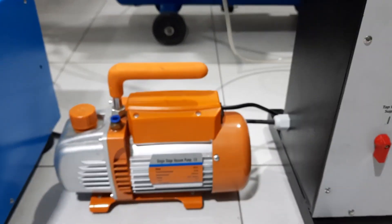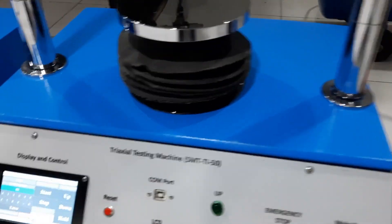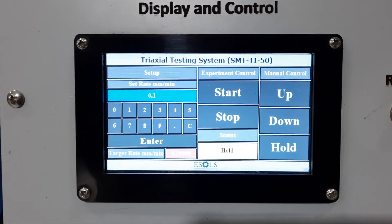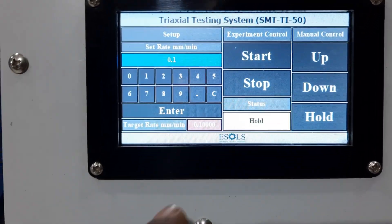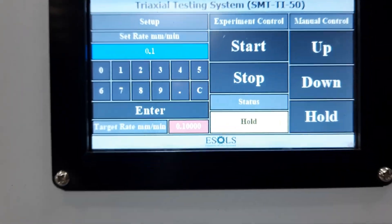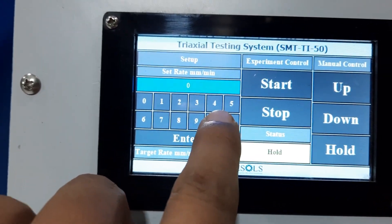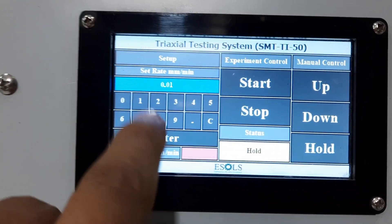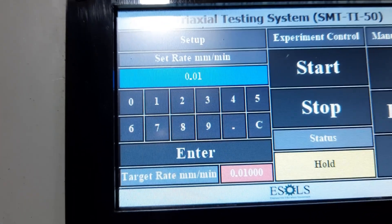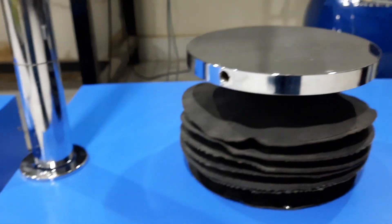This is the triaxial testing machine main unit. We can control the speed of the piston moving up from here — it is now selected as 0.1 mm per minute, but we can change the speed. We will adjust speed to 0.01 mm per minute, press enter to set the target speed, then press the start button and the piston will start moving upward at the selected speed.